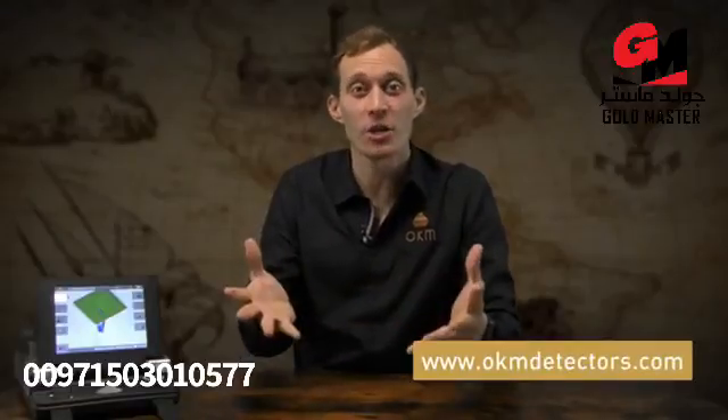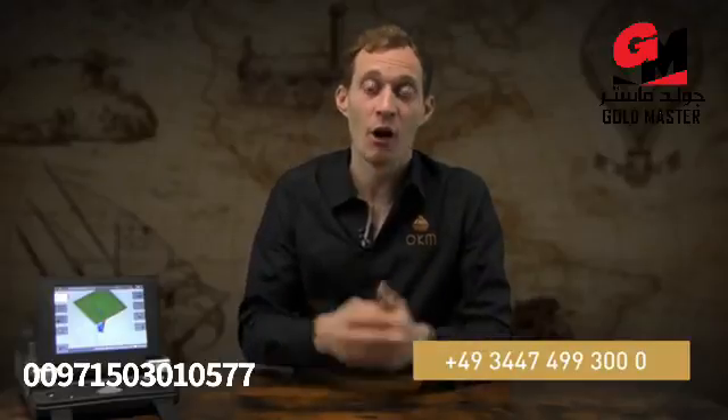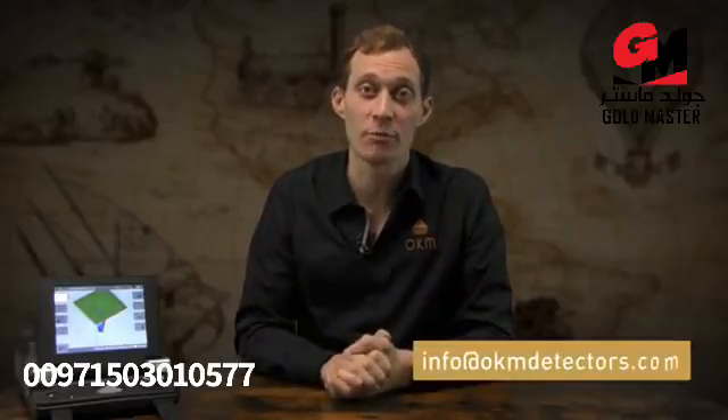If you want more information about Visualizer 3D Studio, please have a look at our videos online. Thanks a lot for watching this introduction to the EXP6000. If you have more questions or want to learn more, please contact us here in Germany in Altenburg, or any of our global distribution partners.